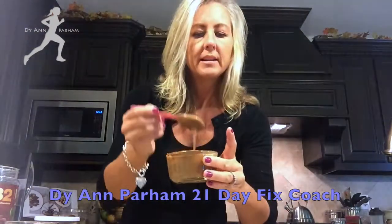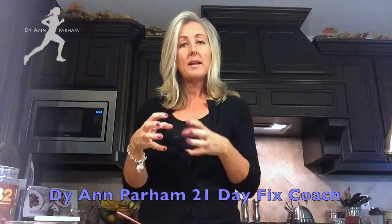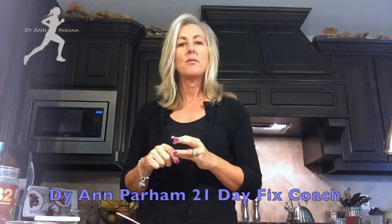Here you can see this is the paste format. It's a little bit on the watery side, which is fine because I'm going to put this into the refrigerator and it will solidify a little bit so that when I'm ready to spread it, it will be easily spreadable on my toast or my waffles.